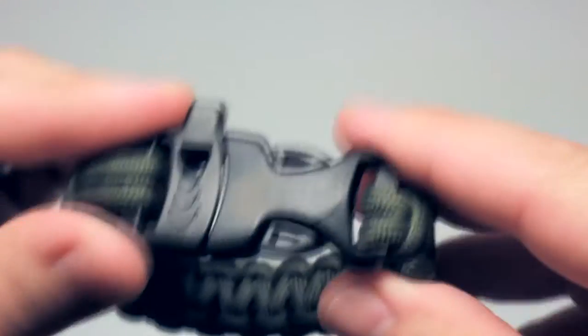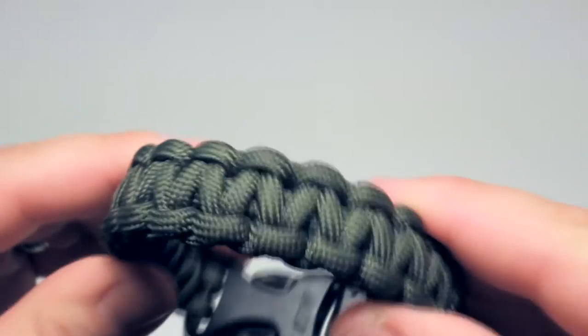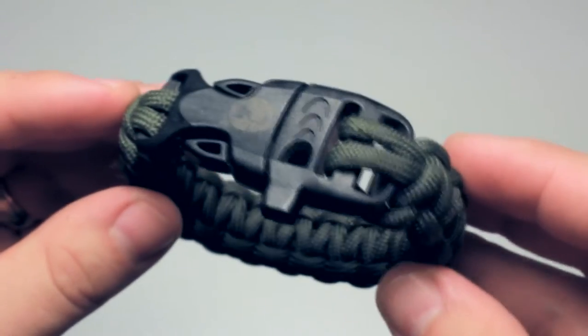The paracord is there, it works, and I haven't had to undo it yet. Although I was in the parking lot at Target and I thought I was going to have to lash a storage ottoman to the roof of my car to get it home, but I did not have to use this. It turns out I did have some string in the back of my van.